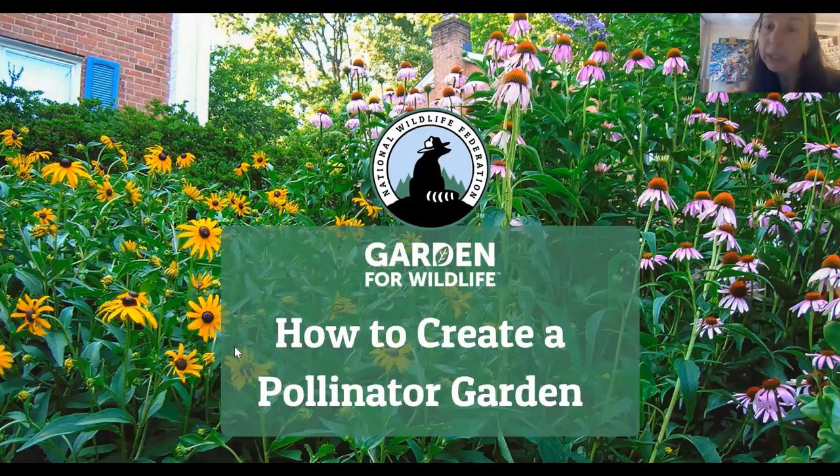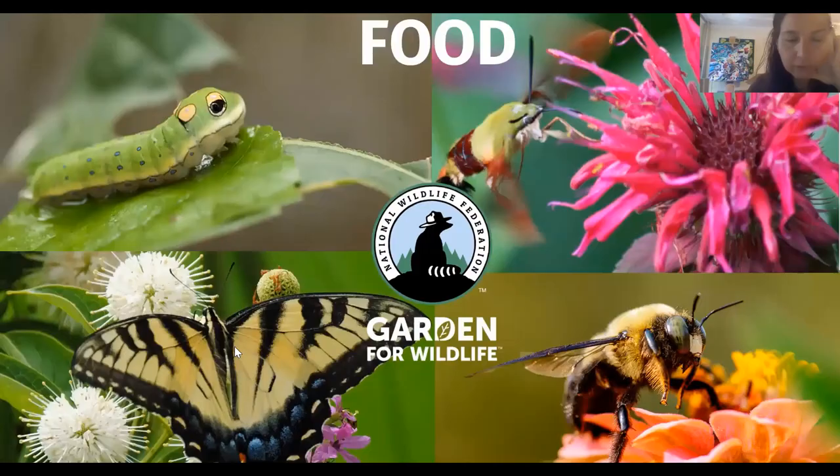Now let's really get into how we can create a pollinator garden at our homes, schools, or wherever we are. All living things on earth require a few things to survive — and this applies to all wildlife and humans too. To create a pollinator habitat, pollinators require food. For pollinators, plants are food: flowers with nectar are food, flowers with pollen are food for the bees, and the leaves of particular plant species are food for caterpillars that become moths and butterflies. Pollinators also need water.